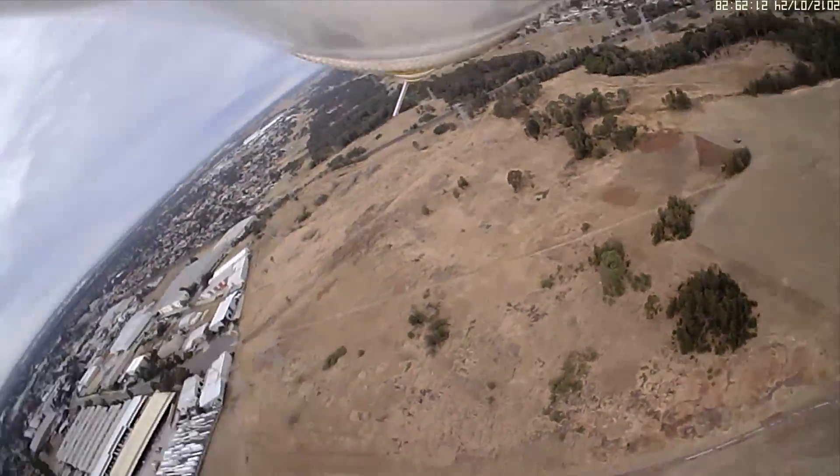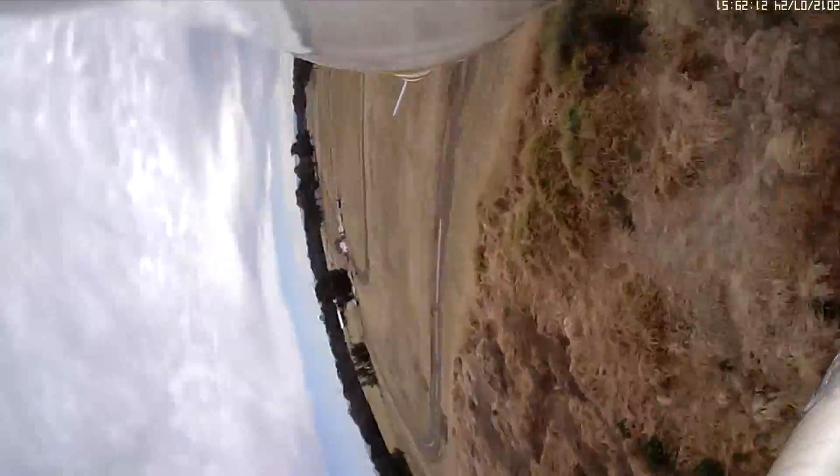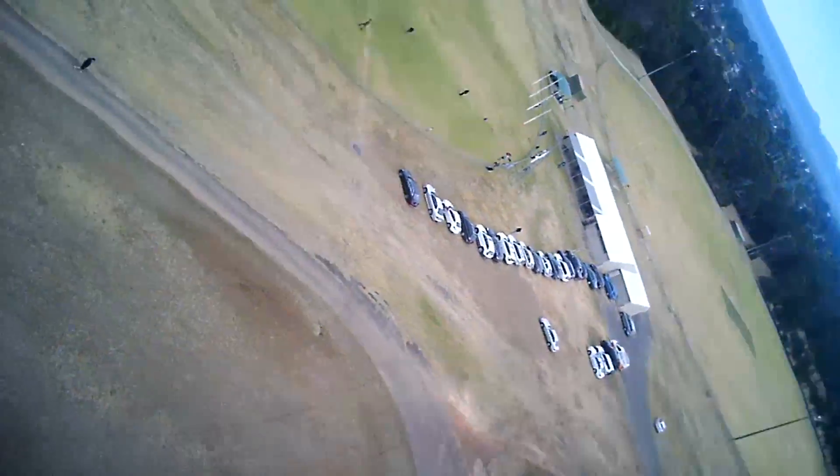You can see how dry the grass is this time of year — there hasn't been a lot of rain lately. Here is a view of the launch site from Daniel's remote controlled electric plane.